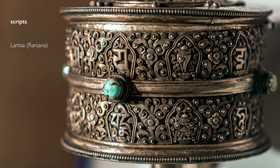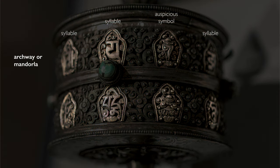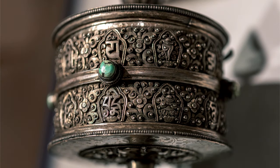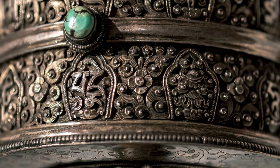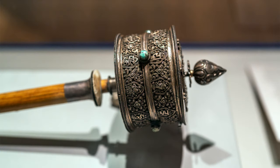On the top register we see the mantras written in the Lanza or Ranjana script, and on the bottom they are written in Tibetan script. Each syllable is placed in a little arch or mandorla, which reflects the respect for the syllables themselves. Surrounding the mandorla and the text are beautiful, intricate floral decorations — a lot of care was taken in the production of this object.